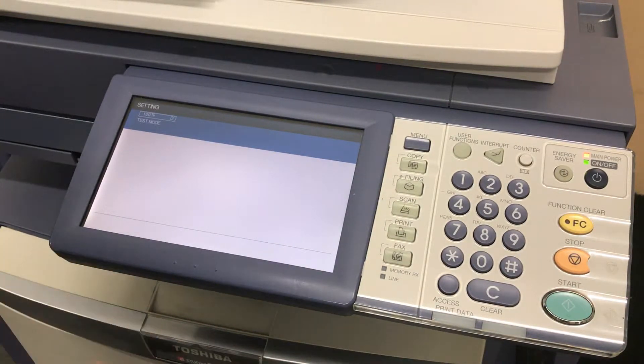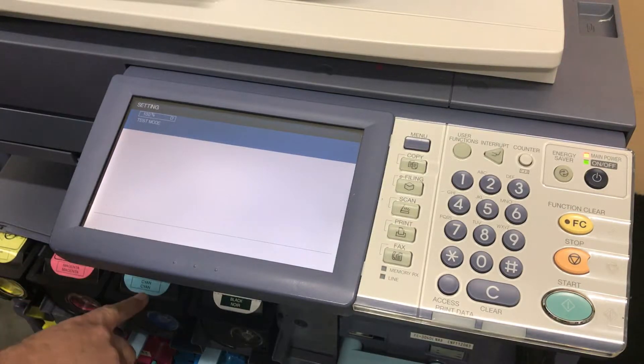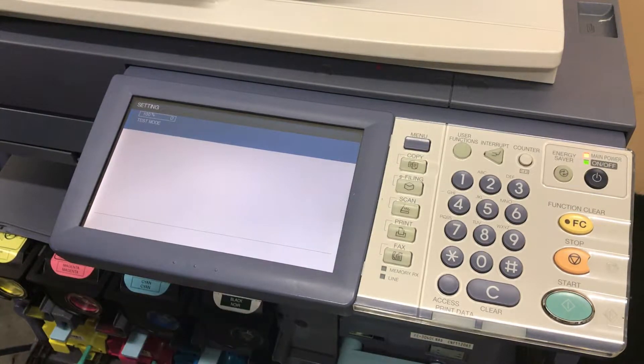Once we're in this test mode we can check each color, and the order of the colors is the same order as the toner. We start out with Y for yellow, M for magenta, C for cyan, and K for black.